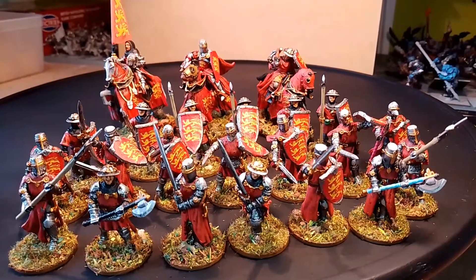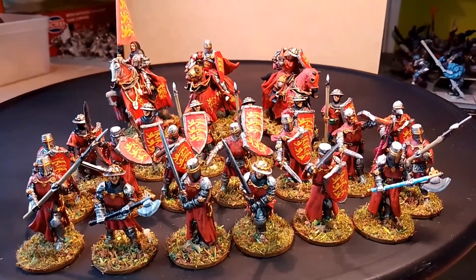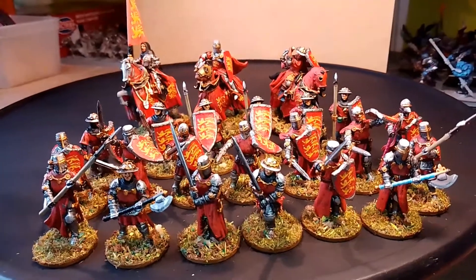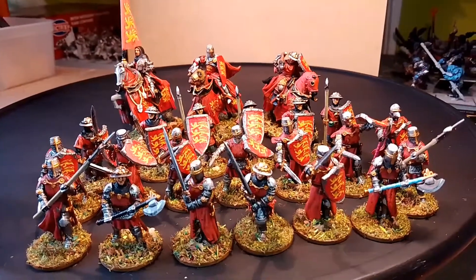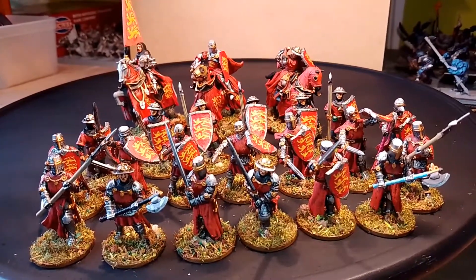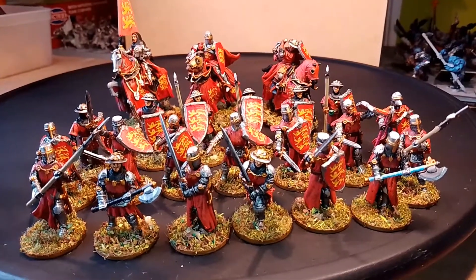So let's crack on with the next retinue, which I think will be Sir William Marshall's retinue. I've done him mounted, but the figure I did mounted for him we're going to use as his standard bearer and do another knight. Sir William Marshall — we'll give him a retinue of 24 men. Okay, take care everybody, stay safe.